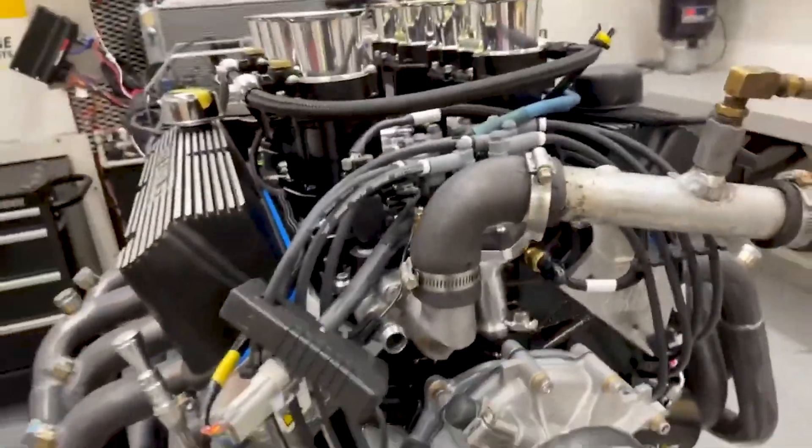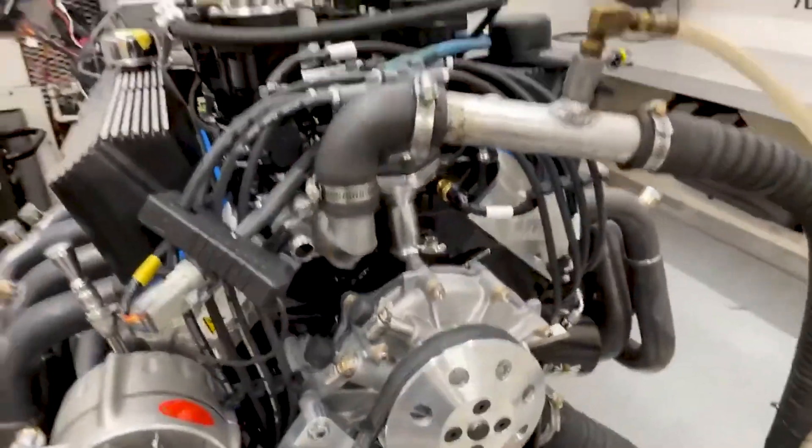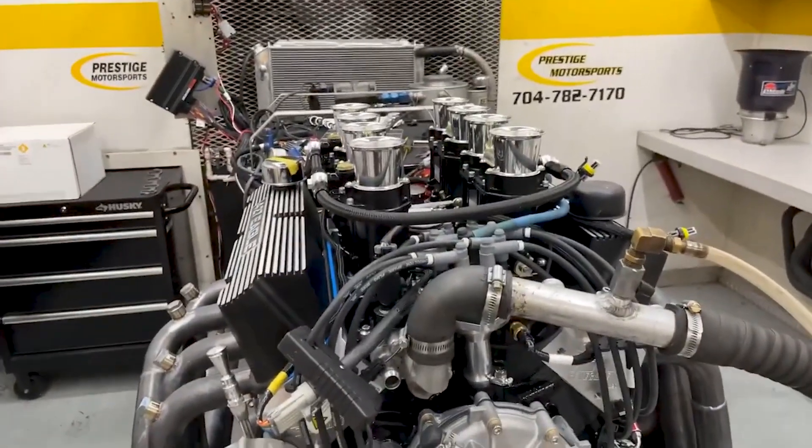This is a solid roller motor, and it's got the period-correct aviator oil pan on it. So we'll go in there, make a run, and see what she does. Stay tuned.